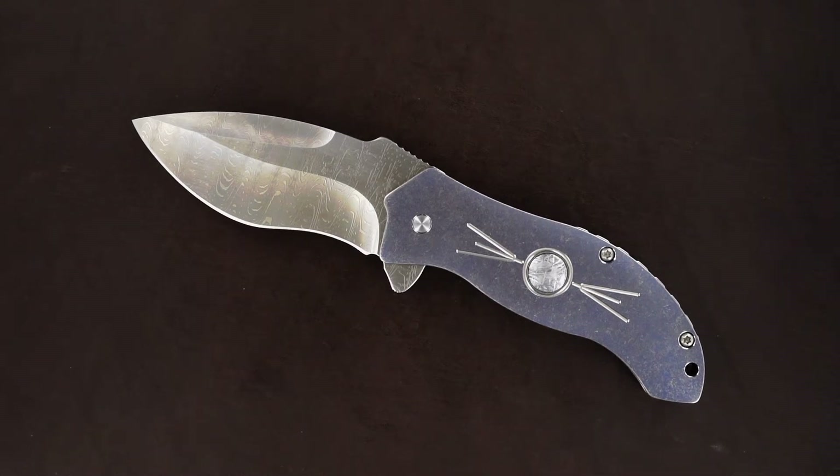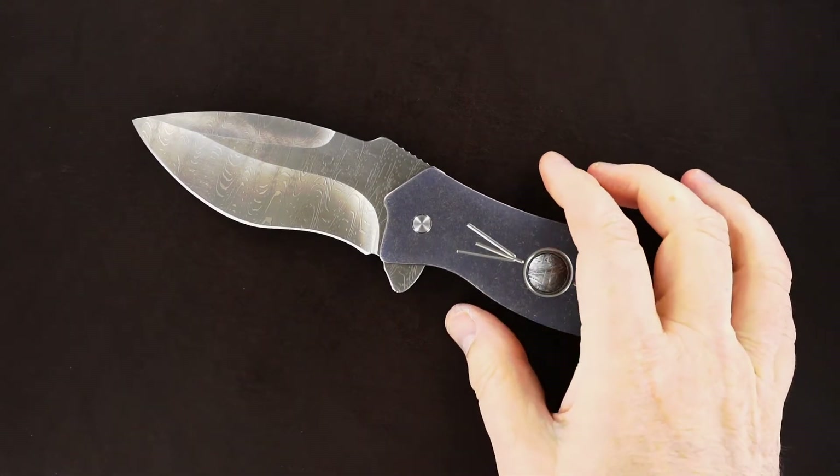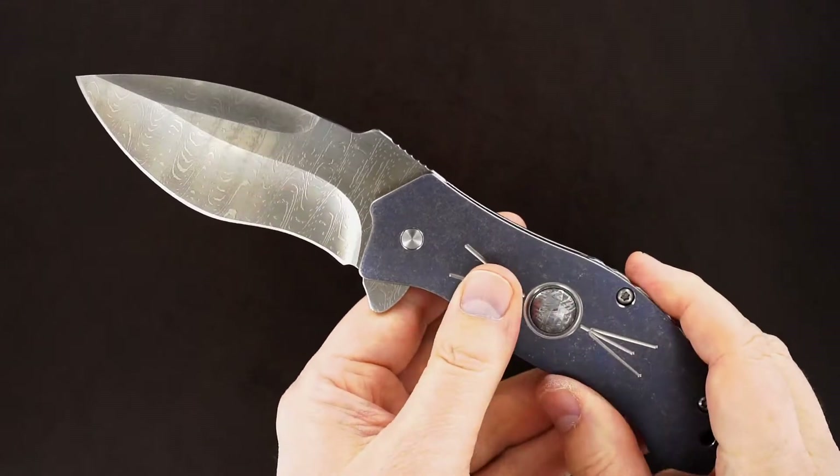Hey guys, got a beauty here. It's a Jim Burke Resurrection Flipper.